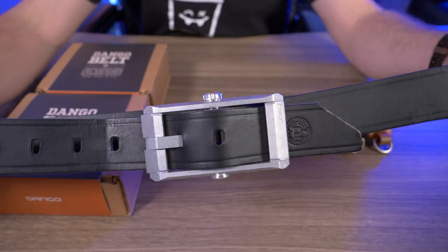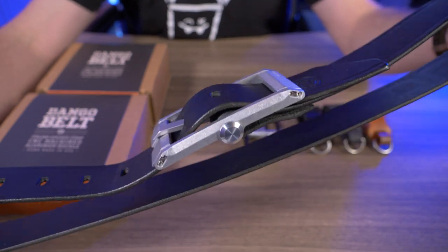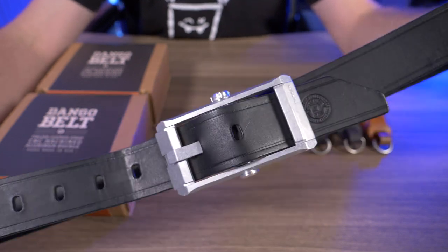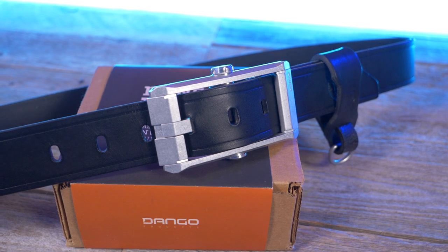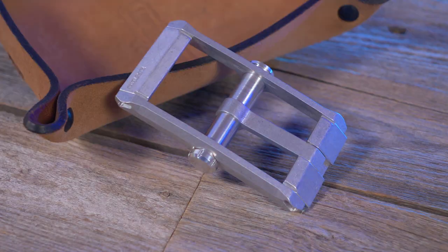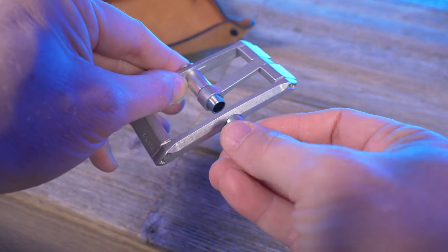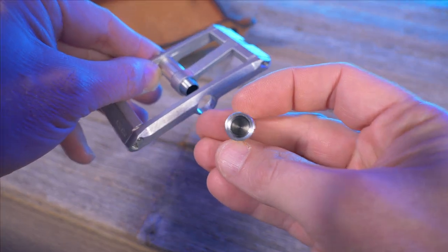And now I'll give you guys a nice close-up of the Dango belt right here. You can see that aluminum buckle. And while you guys are checking this out, let's talk about some of the features. The Dango belt is a traditional style belt made of Italian vegetable tan leather or D-Tex, and the buckle is CNC machined out of 7075 aluminum and held together by eight stainless steel screws. And the aluminum buckle also has a built-in storage capsule.